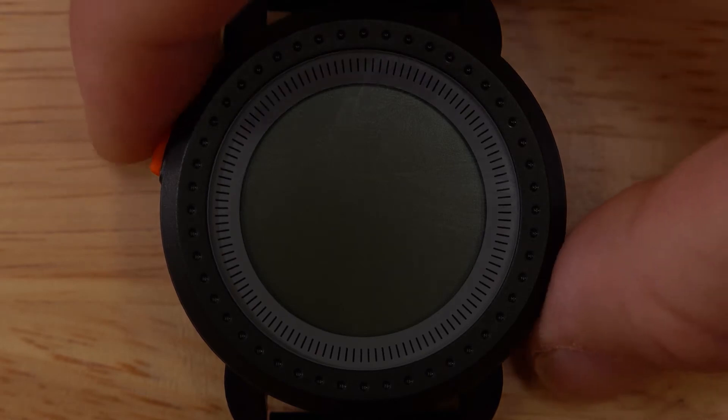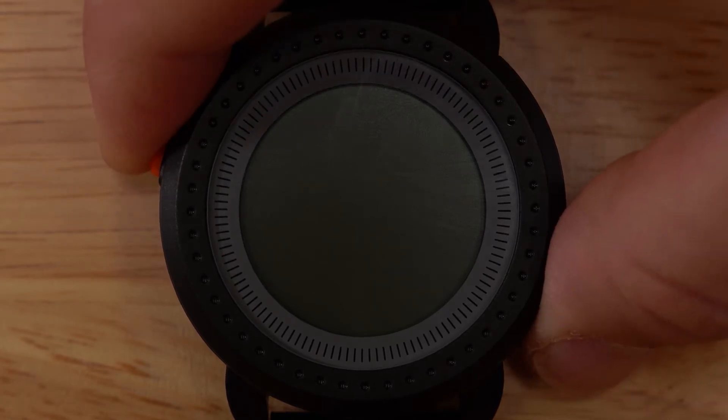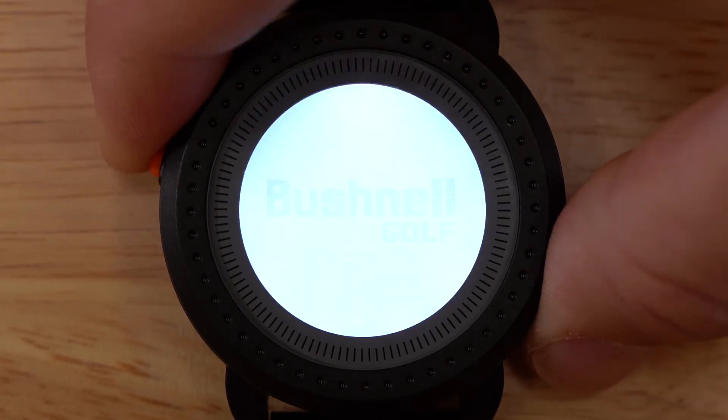To power on the IonEdge, press and hold the orange menu power button on the left side of the watch until the screen turns on.